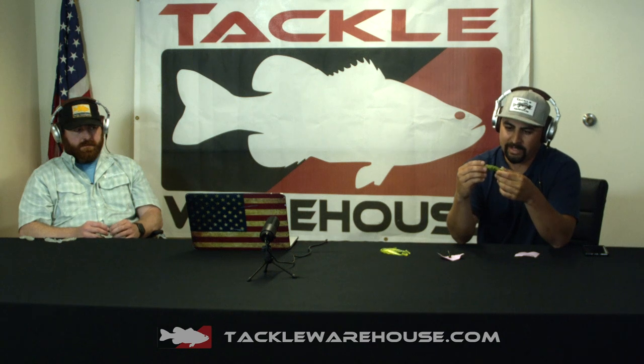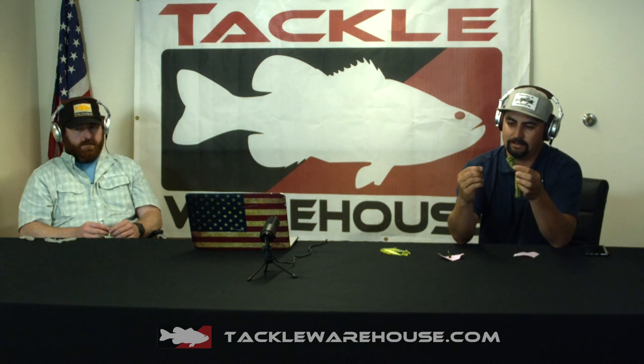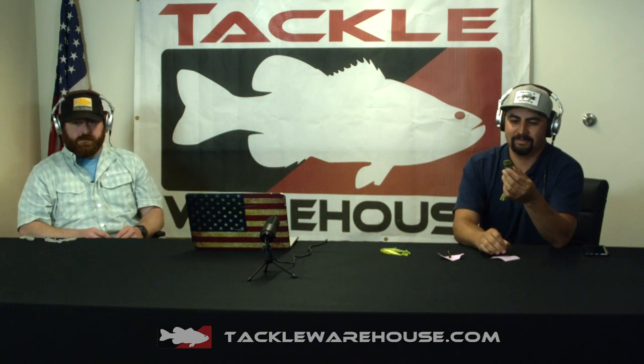We'll switch gears here — we got something really unique. This is a topwater bait, but it's made out of foam or something. This is the Poppin Bug, and there's no hook in the bait. You can rig it on what it comes with, but give me a rundown on this unique little offering from Lunker Hunt.